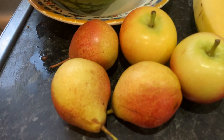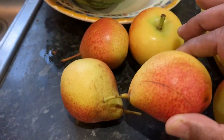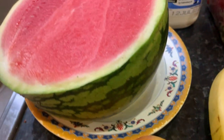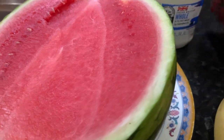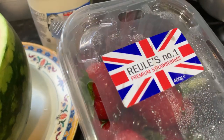A few pears here, you can see a couple of pears, two gala apples, two bananas, we have nice and juicy watermelon and we have a lovely British strawberry here.